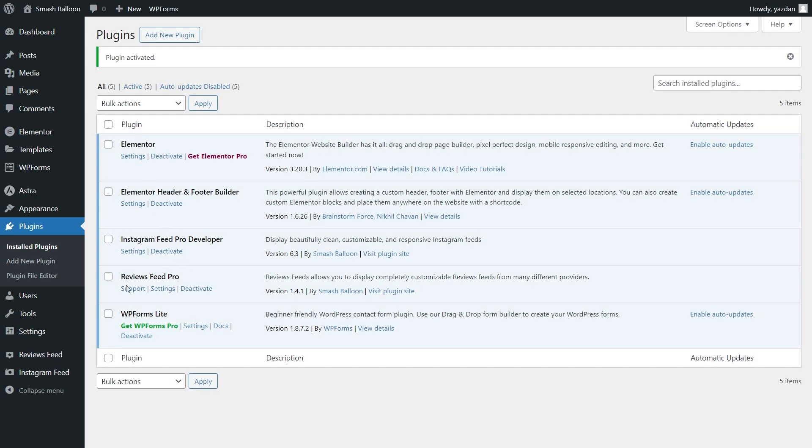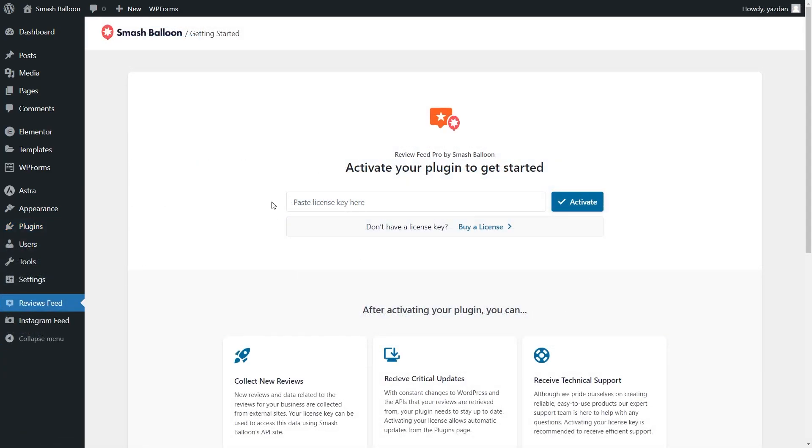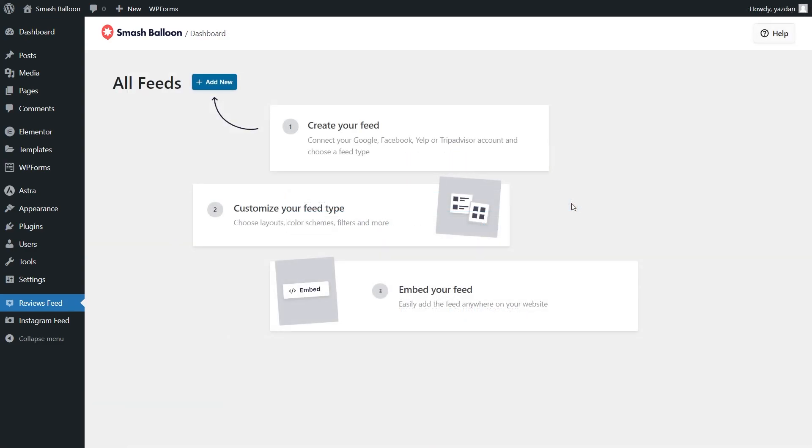Reviews Feed Pro has now been installed and activated. To get started with creating your first TripAdvisor reviews feed, click on Reviews Feed on the left hand side. At the top you'll have to paste your SmashBalloon license key — copy it from your SmashBalloon account, paste it here and click activate. Just like that our license key has been activated and we can begin creating our TripAdvisor reviews feed.